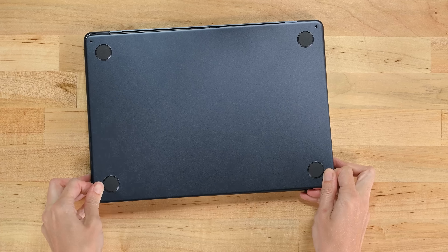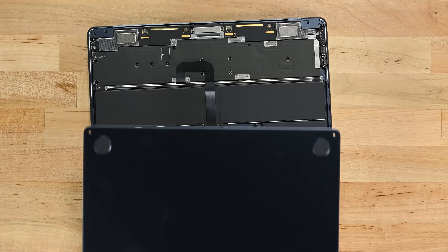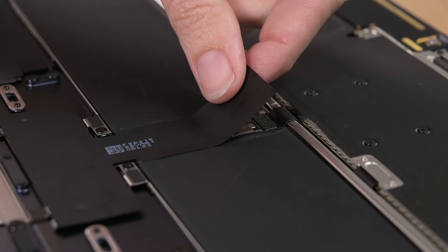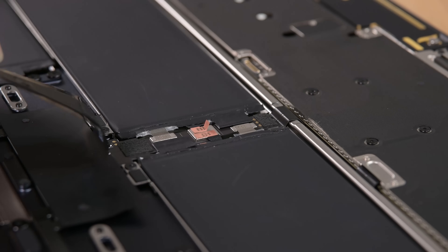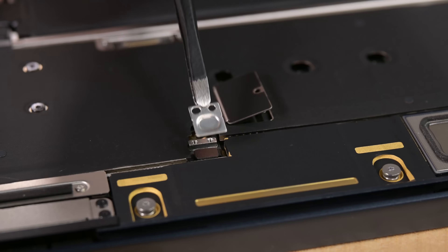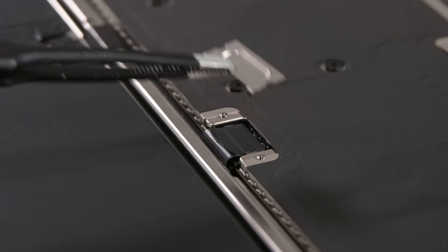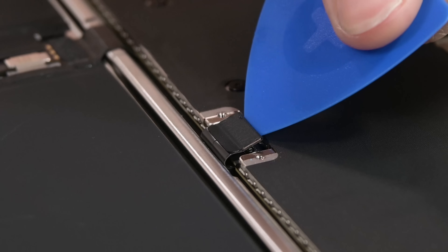Just four screws, but the same mildly terrifying tugging as the 14-inch MacBook, and the lower case is free. Where's the battery connector? Hopefully not under the logic board. Time to go digging under some brackets for some likely targets. Some frankly pint-sized screws and brackets later — that's a neat trap door. Turns out the battery socket was right here all along.